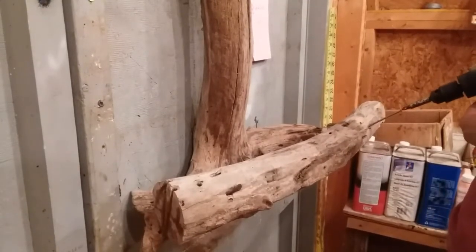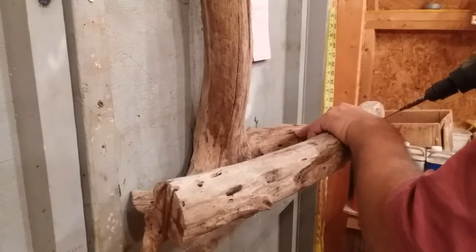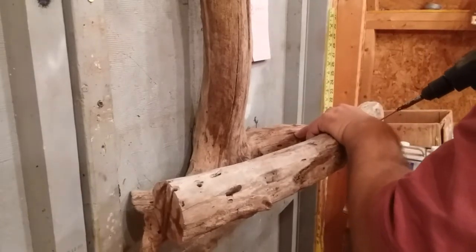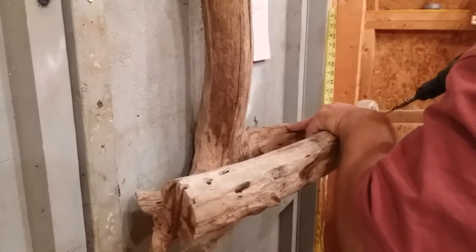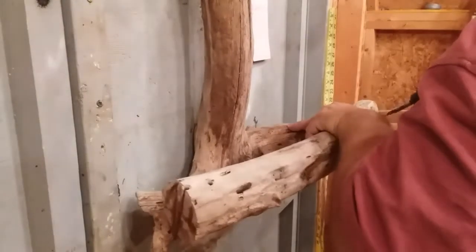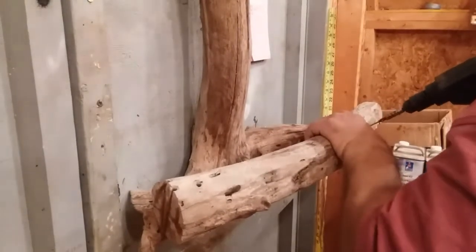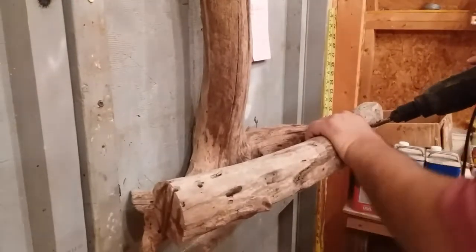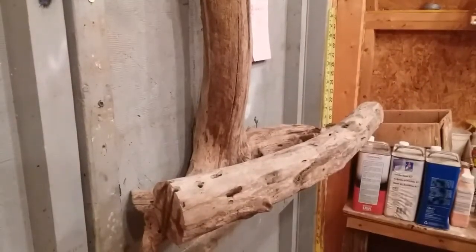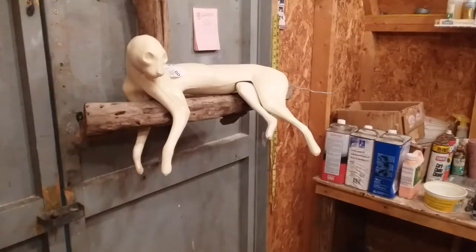Use a three or three-and-a-half inch screw, or whatever size you need to get through the wood. You can also countersink. If it's going to be covered up by the cat, nobody's going to see it anyway. Just put a couple of screws in there — yeah, he's a perfect fit.